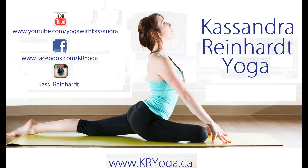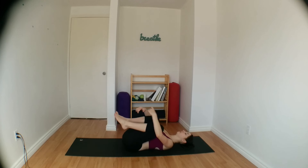Hi everyone, thank you for joining me. This is an intermediate to advanced power yoga class, so let's just go ahead and get started.